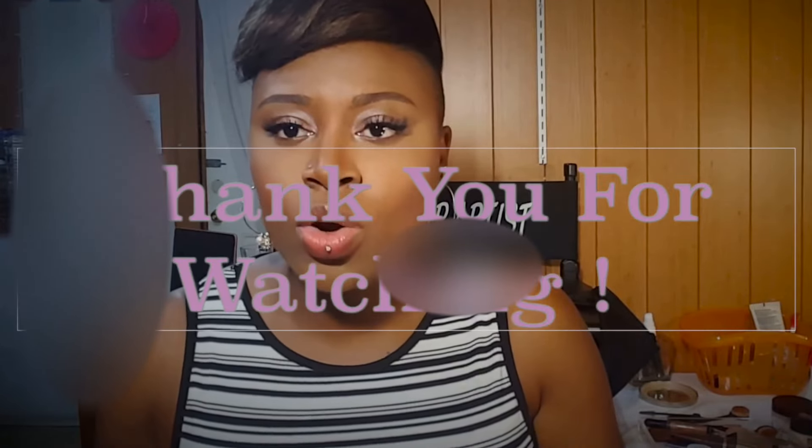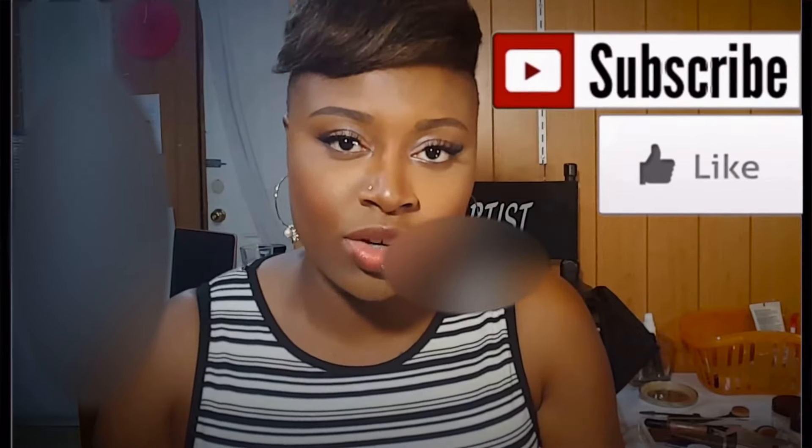That is the Urban Decay Electric Palette — those are all the colors. I really hope you guys enjoyed this quick swatch and review. I'm going to try to do these every now and then. Thank you so much for watching! Don't forget to give this video a big thumbs up, and if you haven't subscribed to my channel please subscribe — I would greatly appreciate it. Feel free to share this video on social media with your friends as well. Thank you so much, I'll see you all very soon in my next video!